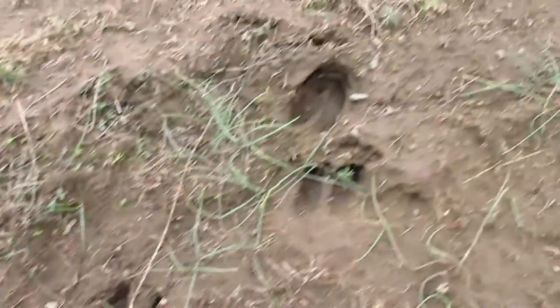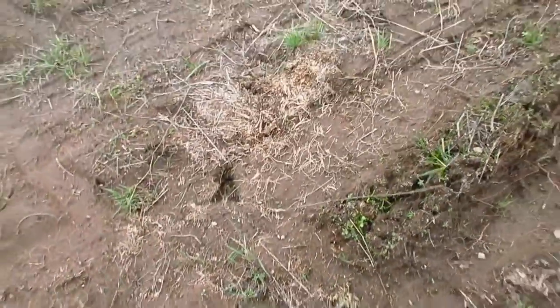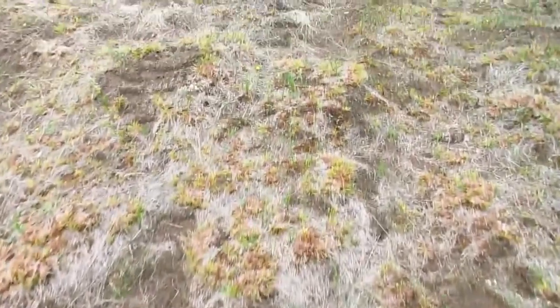Oh, looks like we've got some prints on the property — looks like deer, maybe a little small to be elk.